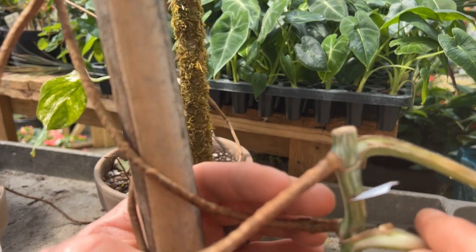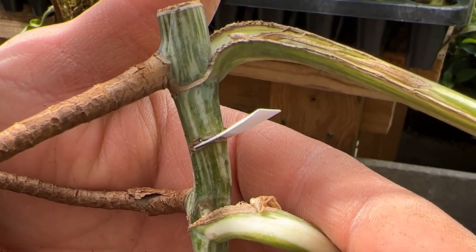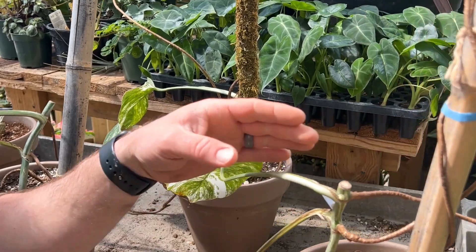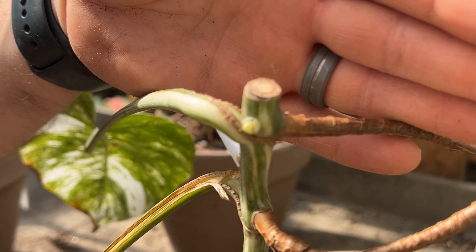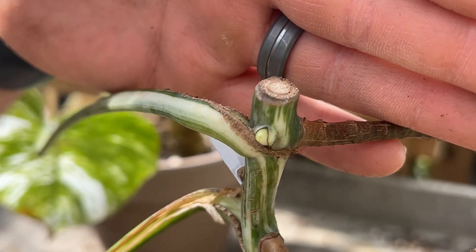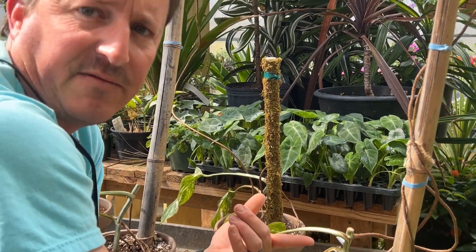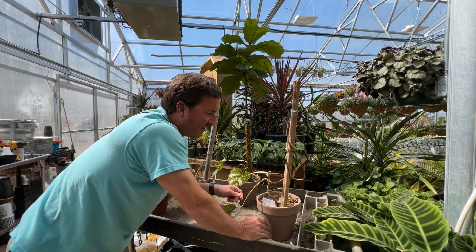That's the number two node, and then the one right below the notch — you can't hardly see it because the petiole is in the way. Then the one on the very top — it's kind of hard to see whether it's got green streaking in it or if it's just tinted green. So we'll just have to see what that one does. Pretty cool how many we've got activated off of that one top cut and the notch.